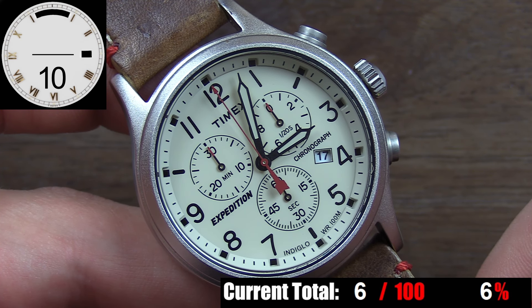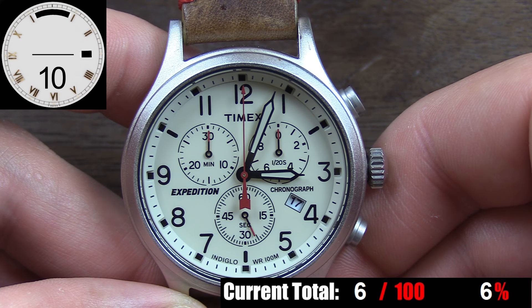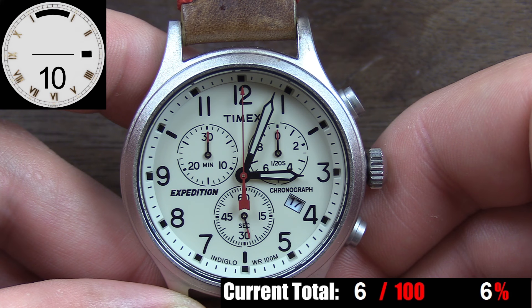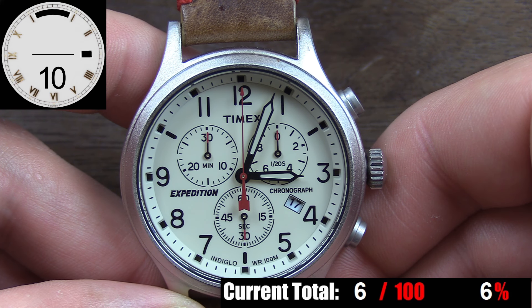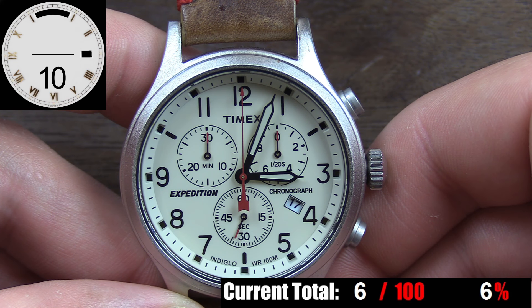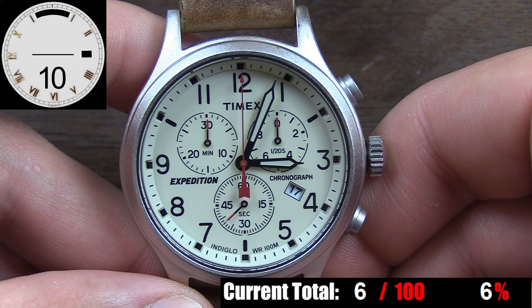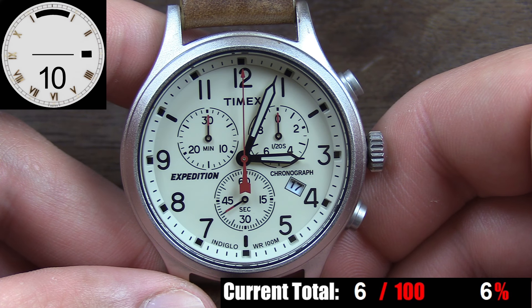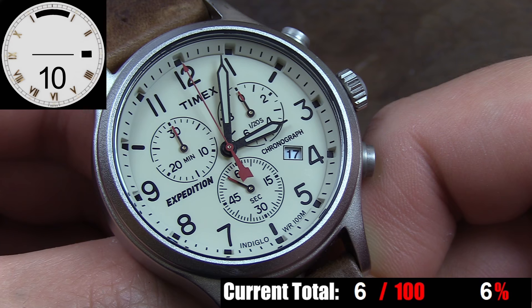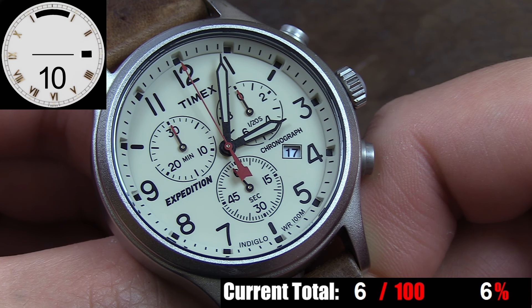Personally, I'm not a big fan of partial numerals — if a number doesn't fit in a space, don't use one there. Next up, the text on the dial: Timex under the 12, Expedition and Chronograph around 9 and 3 respectively, then Indiglo and Water Resistance 100 meters at the bottom. Basically enough text to tell you everything you need to know, but neatly done without too much clutter. There's a date window at 4 o'clock — simple black numerals on a white disc with a super thin black border around the window.